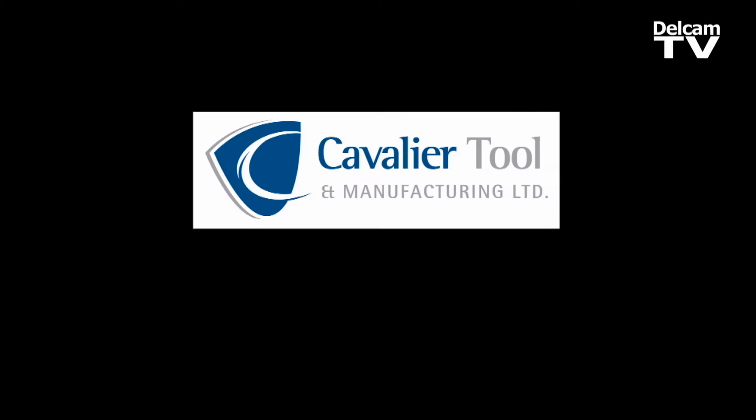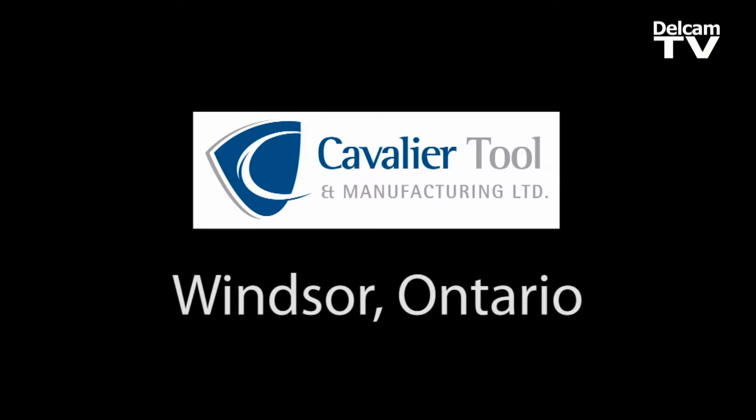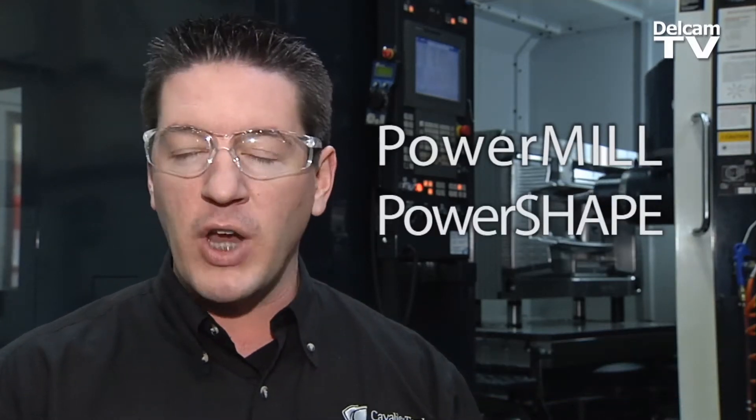One of the things we really focused on at Cavalier Tool is to grow the business without adding bodies. We wanted to see how we can put more through the department without adding bodies, without adding bricks and mortar. So our solution was, with PowerMill, we used an electrode package called PowerShape.